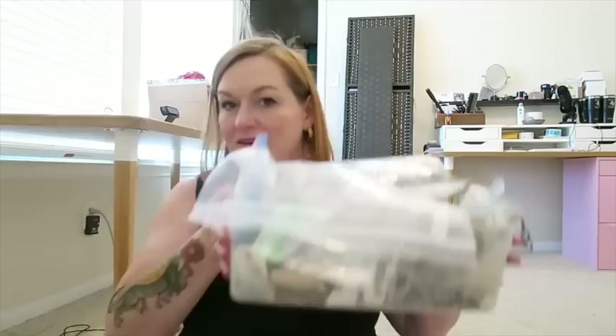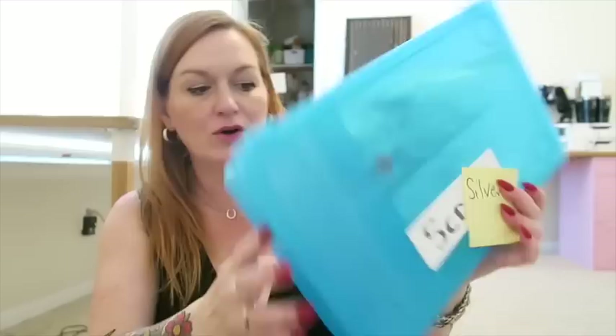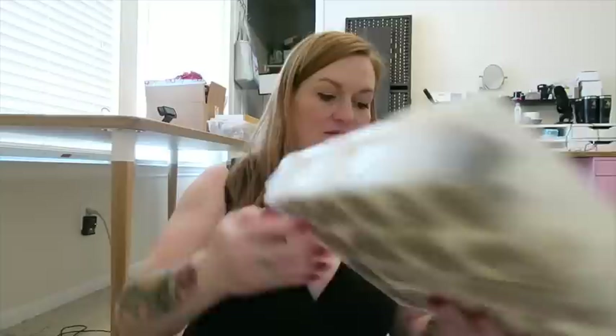I have this tub. My problem is I sort of start one tub and then move to a new one — this one's got a ton of stuff. Usually I'd throw things in something like this scrap silver container. I don't know if we're going to get through all of this, but we might. Just a little bit of fun sorting jewelry because it's starting to pile up.